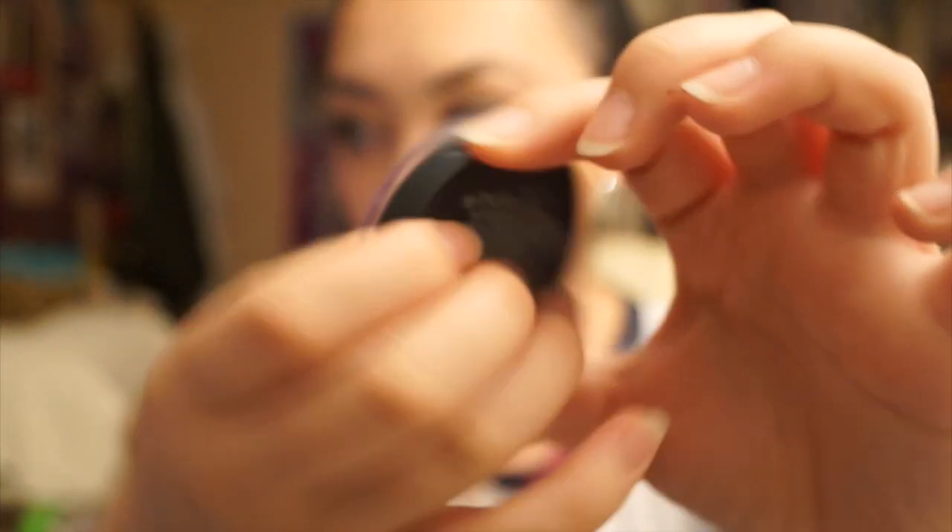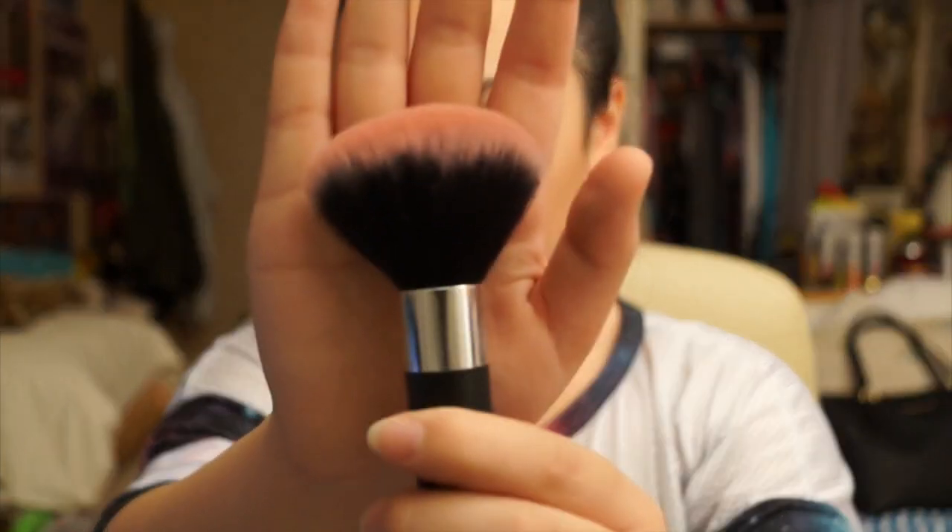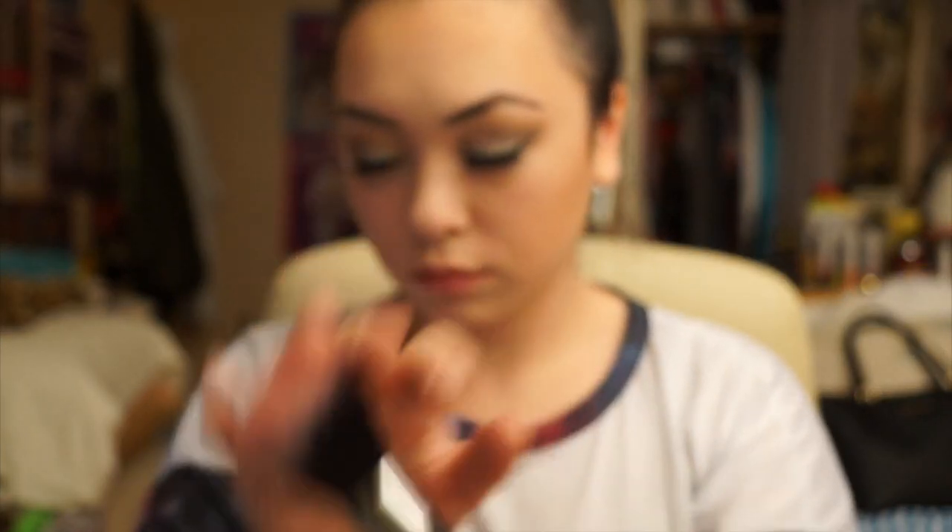Now taking B's Be Cheeky Blusher in 096 Rosy Brown, I'll be using the same Primark blush brush that I was using in the previous video and I'm just going to slightly dust it on my cheeks.